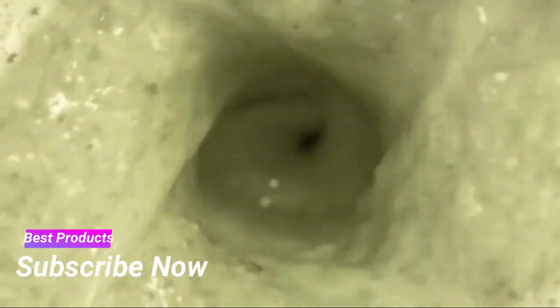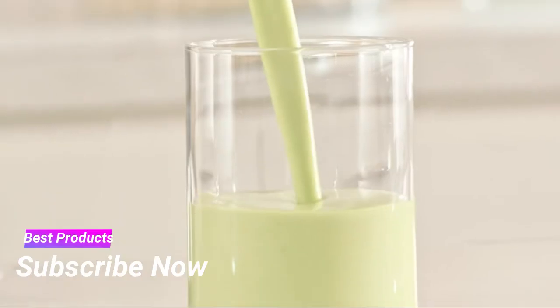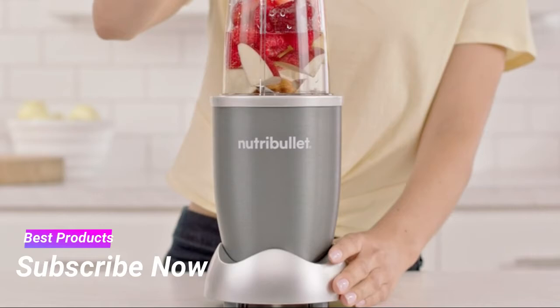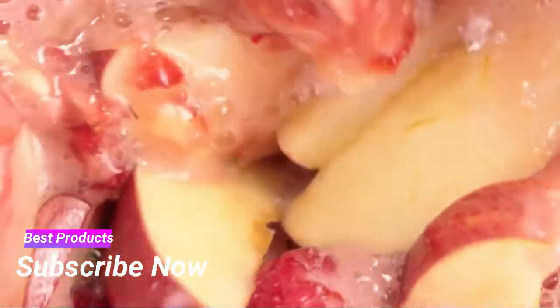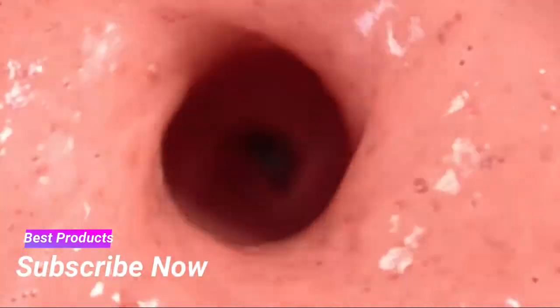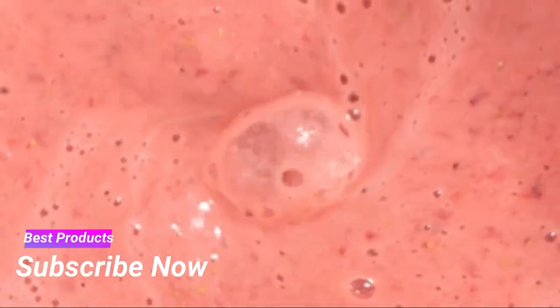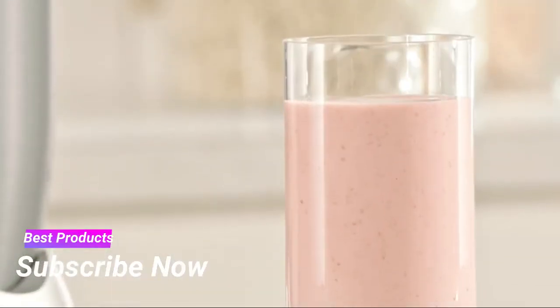Extracting all their essential nutrients, creating a smooth, delicious nutrient-packed smoothie that can literally transform your life. The secret is Nutribullet's 600-watt motor combined with bullet-exclusive cyclonic action that forces everything into the Nutribullet extractor blades, breaking down and pulverizing the stems, seeds, and skins, releasing the essential nutrients trapped inside — taking ordinary foods and turning them into superfoods.